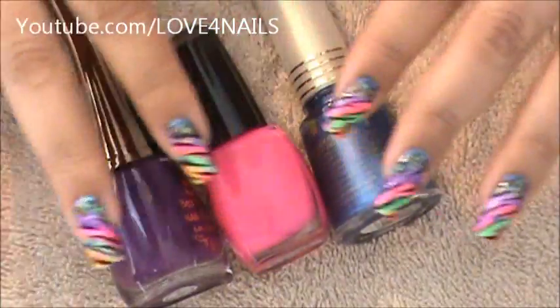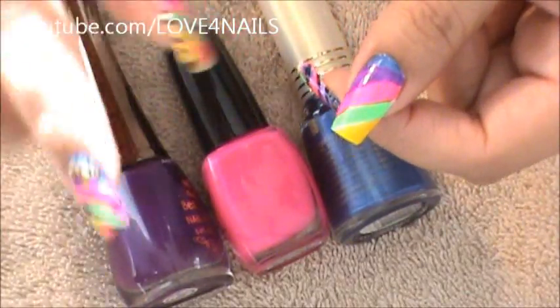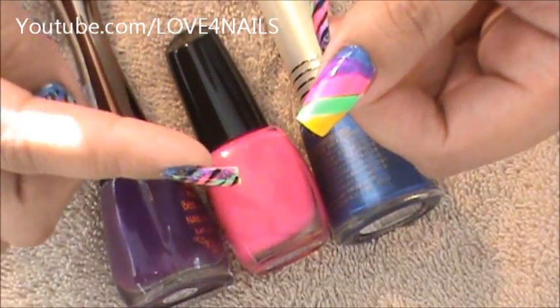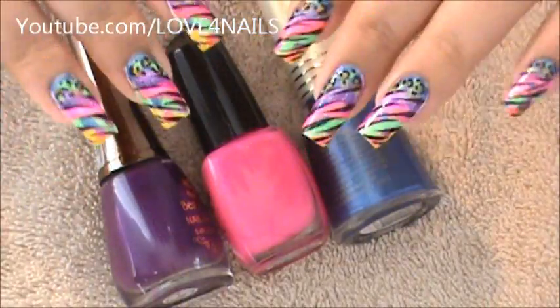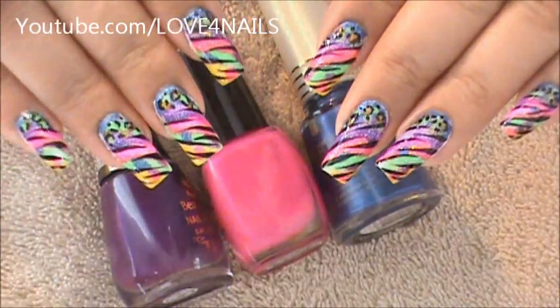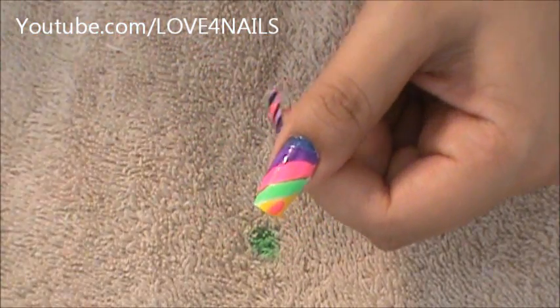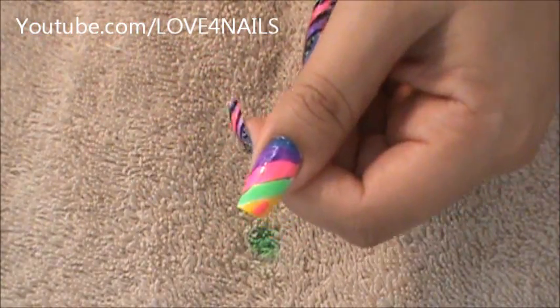The next thing I'm going to be doing is I'm going to be using these three colors — my purple, pink, and blue — and I'm just going to be striping certain areas over my yellow, green, and pink, but we're not going to do too much, just one here and there. I'm going to start with the Flower Pink by Santee and I'm just doing a stripe like that, just staining the nail, that's all.